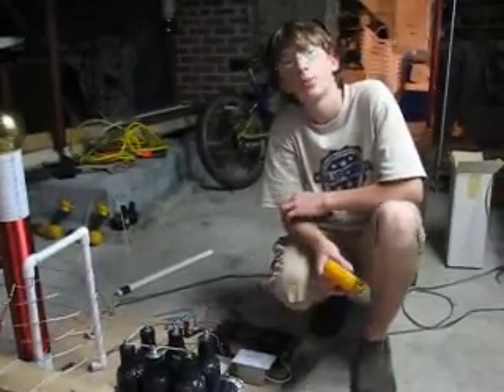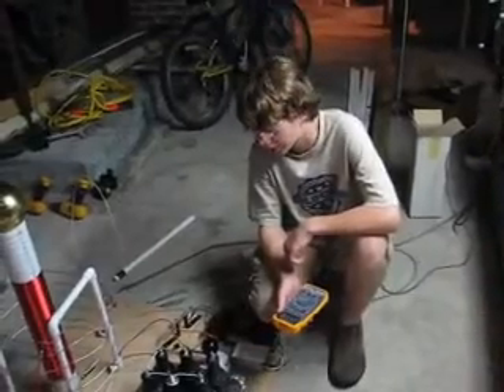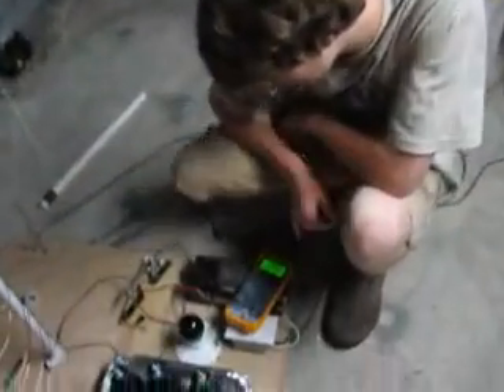After we assembled all six capacitors, we wired the tops of all of them together. According to our plan, this capacitor is supposed to hold 4.3 nF of charge. So, 4.8 nF — that's not bad.